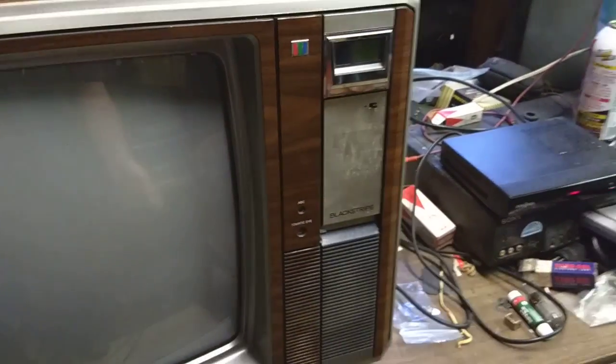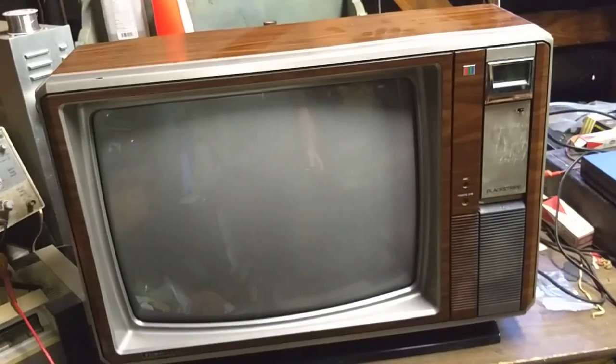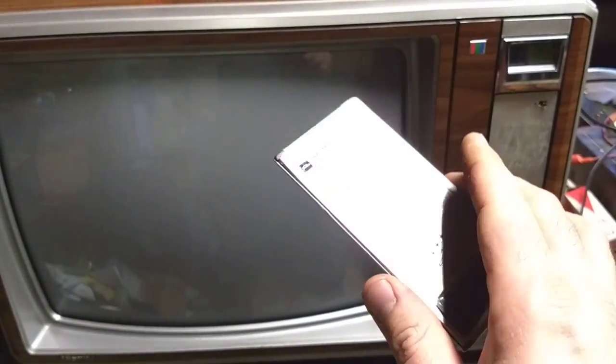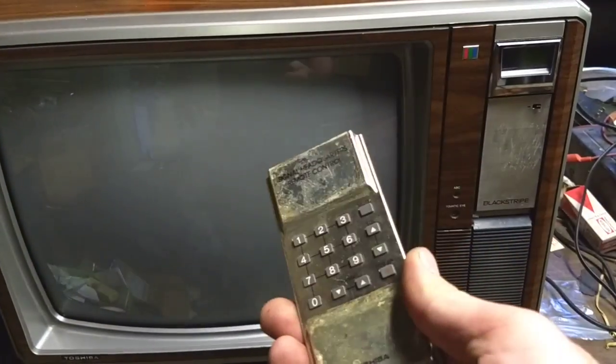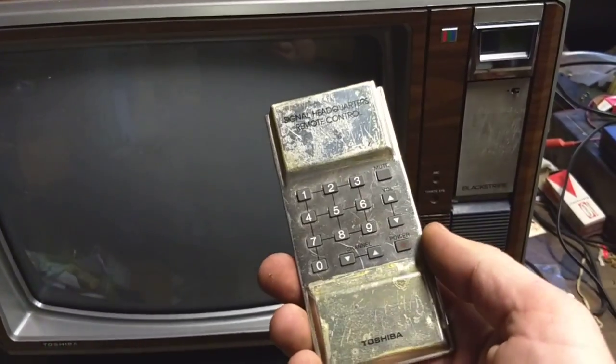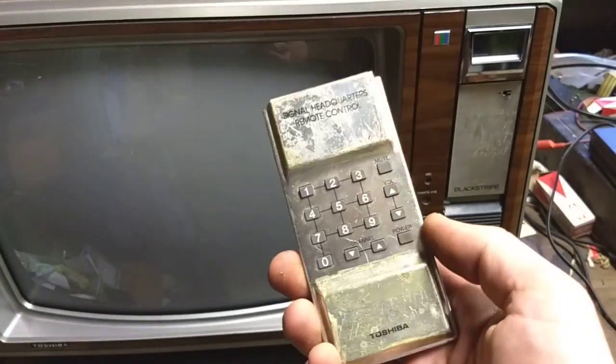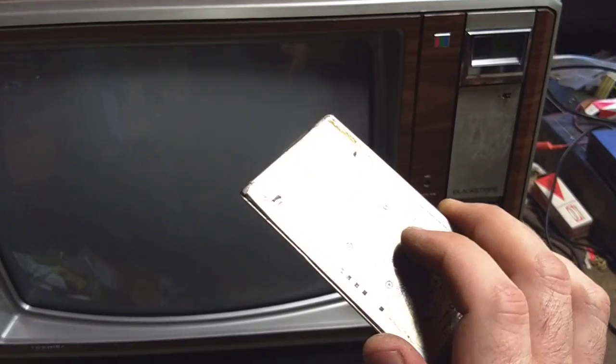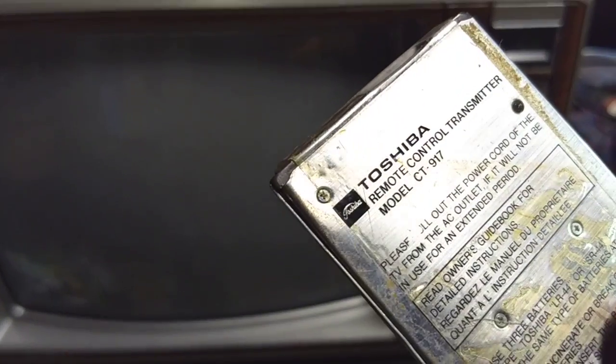The remote control adheres magnetically to the front panel. The front panel looks like death but it's neat. The remote however does not work — I've tried my best to open it up and figure out what's wrong but it's just not worth the time and it looks like death. If this person wants to find another remote, model CT-917, they can get that working.